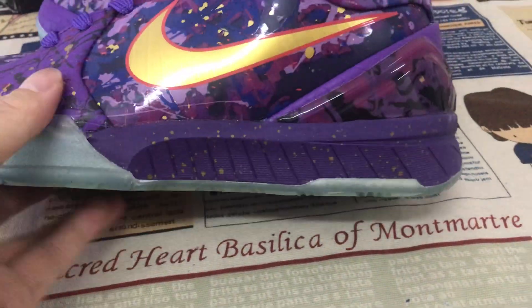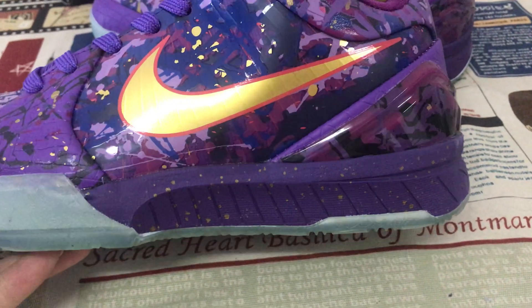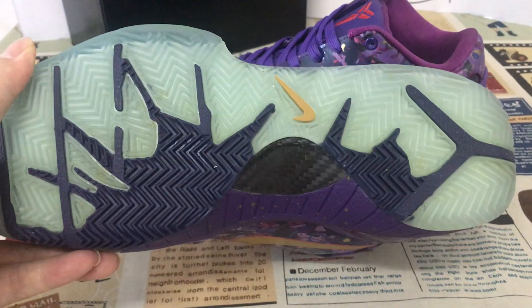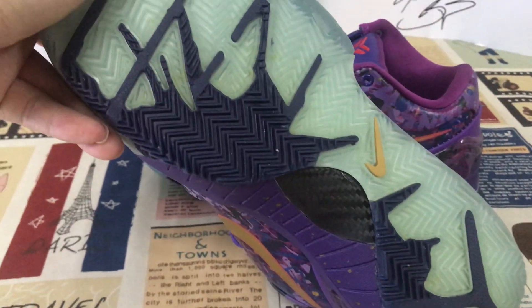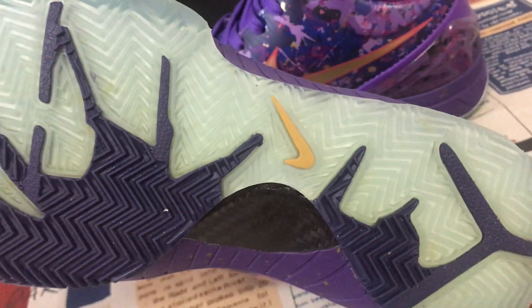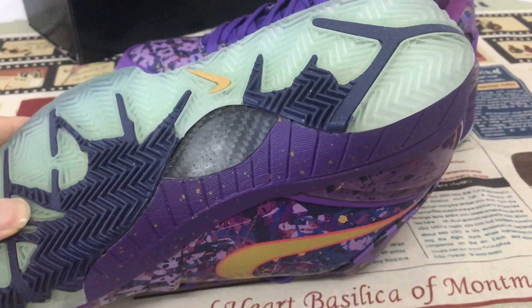Purple color midsole with the sparkle — yellow gold color sparkle on the midsole. And here's the translucent purple sole, with the navy color and the gold color shirt logo on the purple sole. And here's the little carbon fiber on the sole.